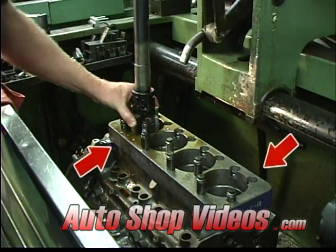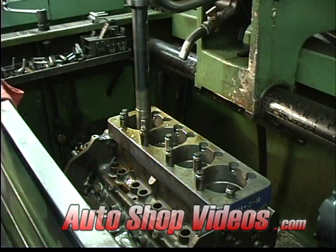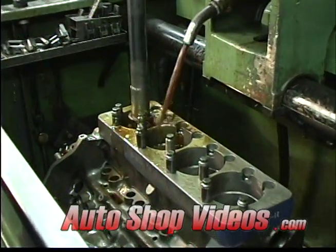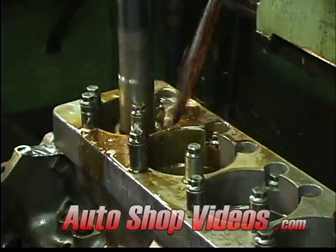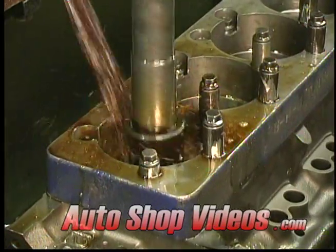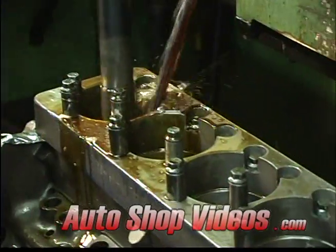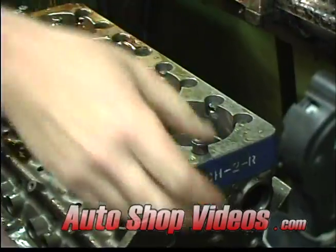Now for performance engines — if you notice, this block has torque plates put on it. What a torque plate does is, while you're doing the honing process, it mimics having the head torqued on, so it's stressing the block just as if a head was bolted into place. That actually makes the cylinders truly round when the heads are bolted on.